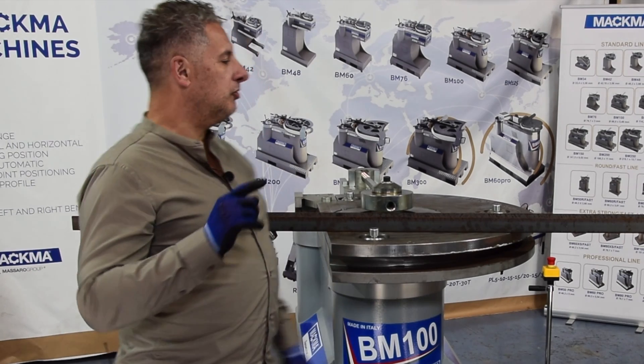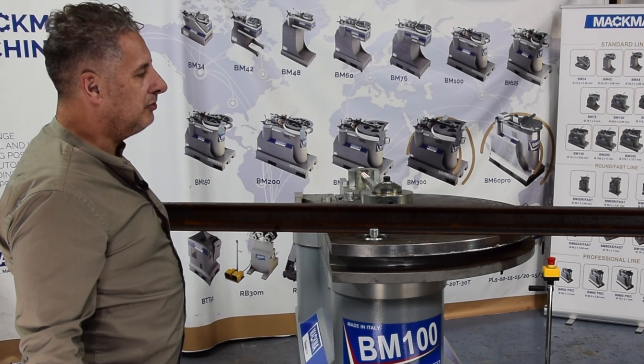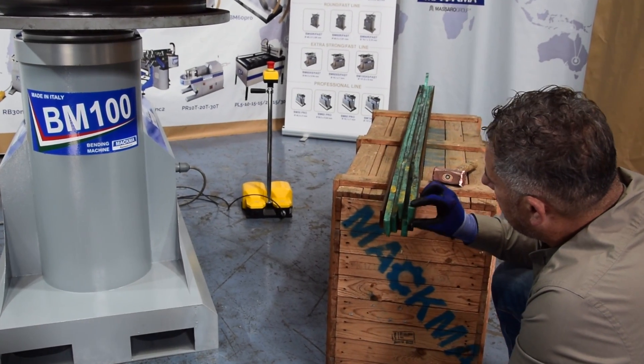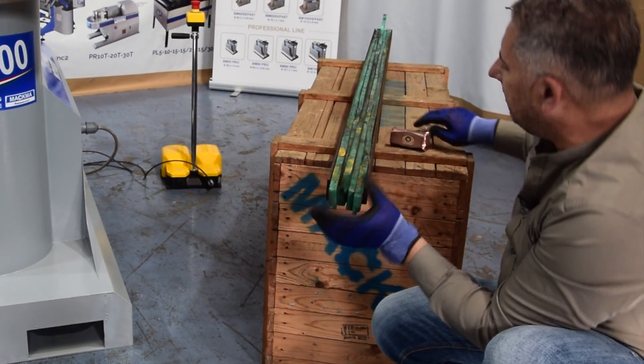Today we show you how to avoid that and get a nice bending shape. Let's take a look at the plastic inserts. These are inserts we have realized exactly to fill the whole profile.